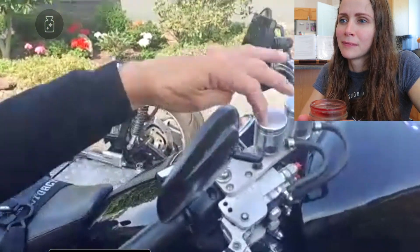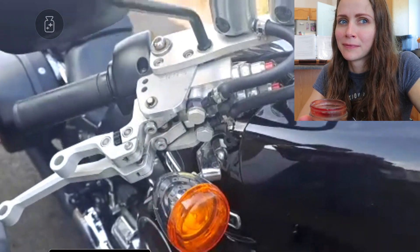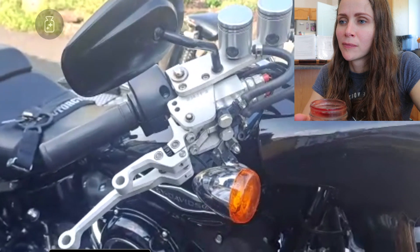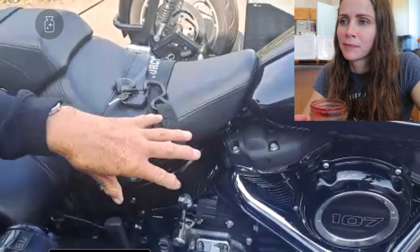These are the two master cylinders for all the different brakes — it's a really good setup. You buy a kit that comes all together, and you buy it from a place in England. We can give you the address later.